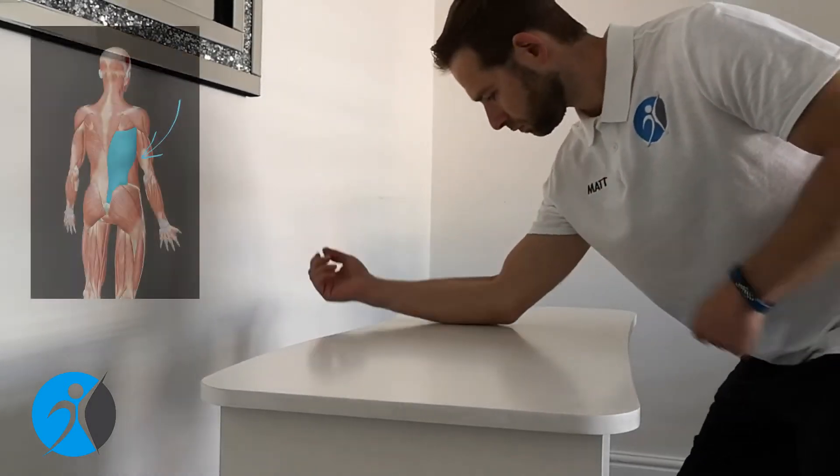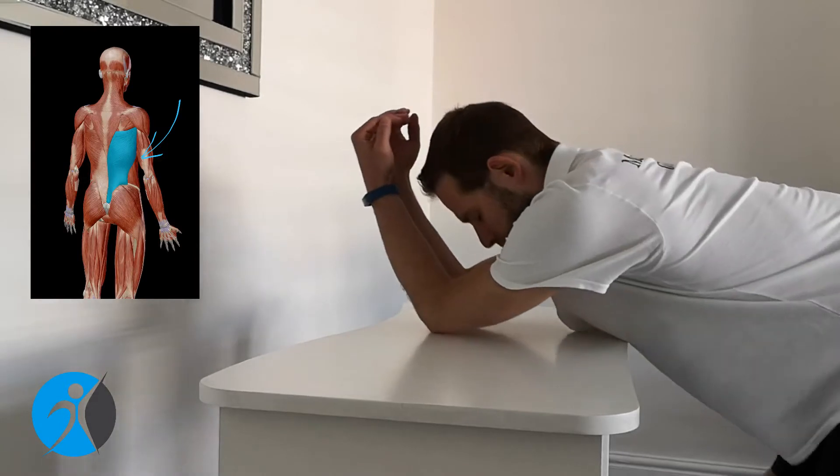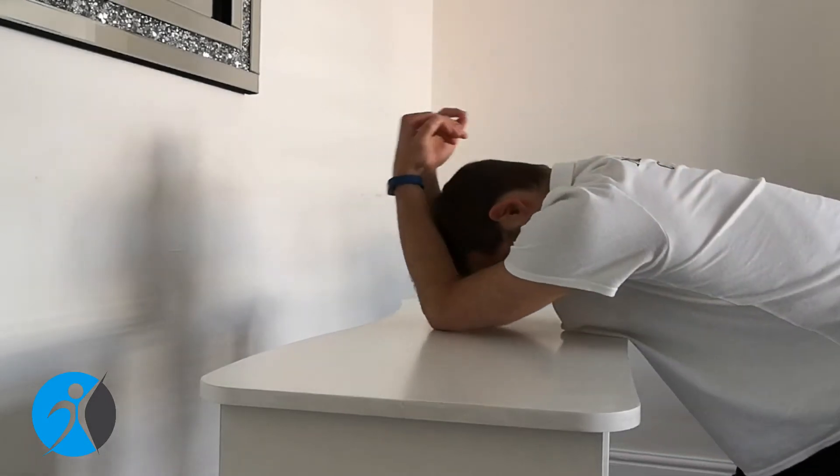Find a desk or a table. You will put both of your elbows on the table. Keep your elbows as close as possible together and turn the palms of your hands towards your head. Start leaning forward towards the table with your head and torso.